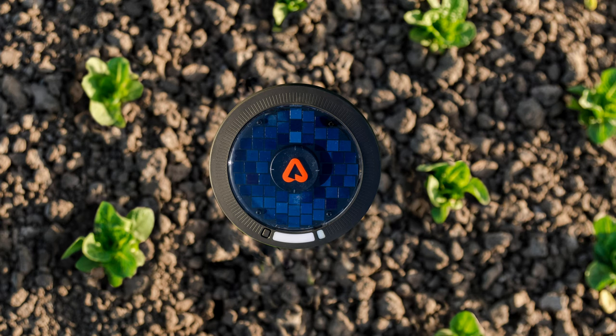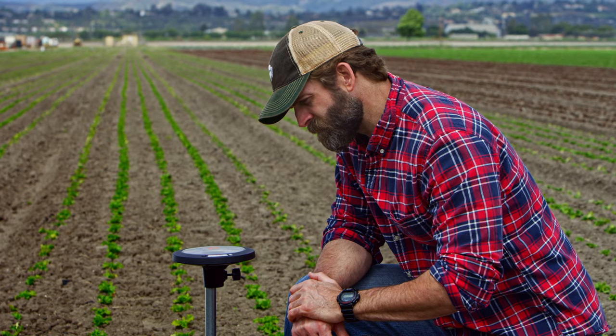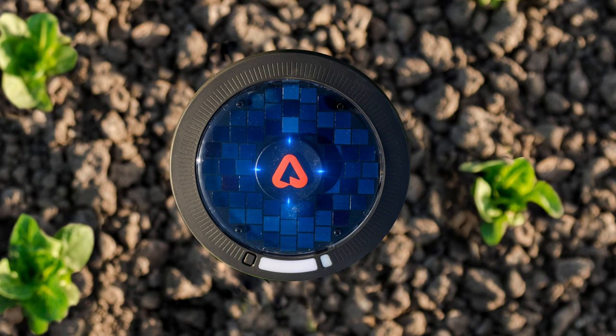Lights on the device will start blinking to indicate that the deployment sequence has initiated. The initiation sequence boots the system, runs two sensor tests, and connects to the server. This may take several minutes — please stay with the device. When the sequence is finished, all four lights around the Arable logo should shine solid blue and blink in unison a few times.